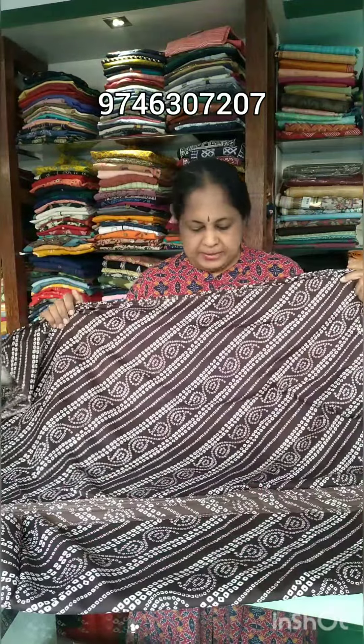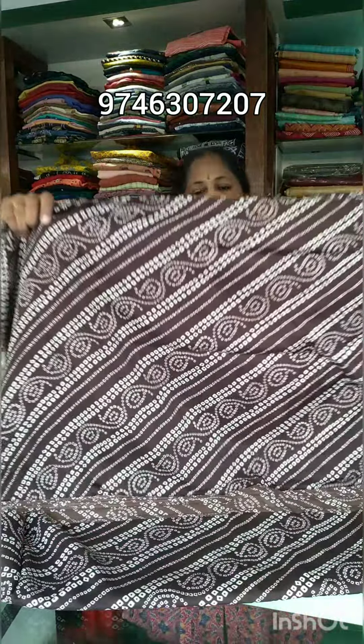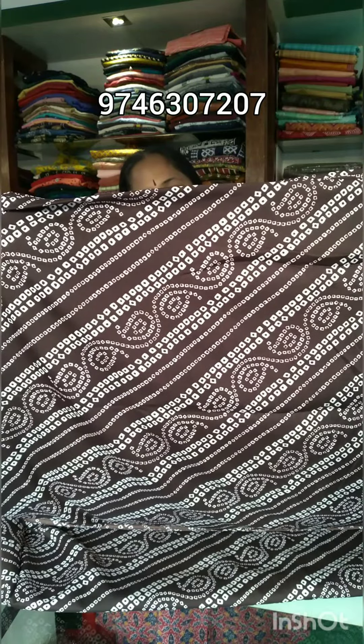The last shade is the brown shade. Here is a closer view.